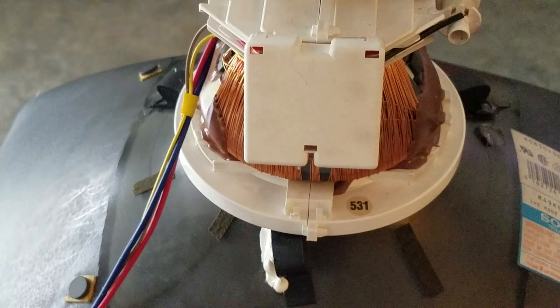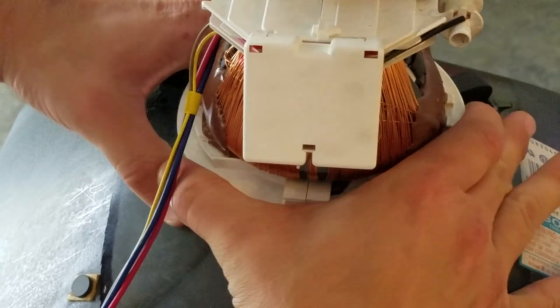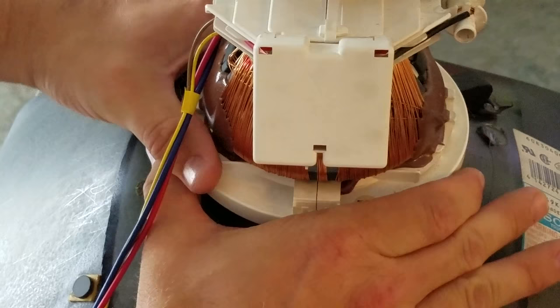This is how you adjust your yoke very easily. You don't have to take it all apart most of the time to get it adjusted. This thing just turns a little bit, and when it turns a little bit the wrong way,